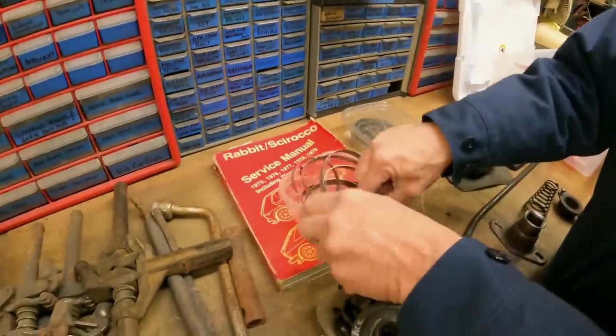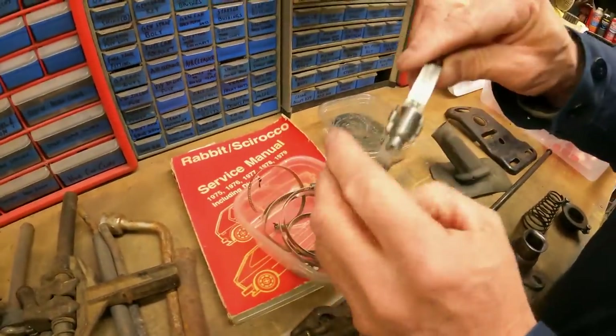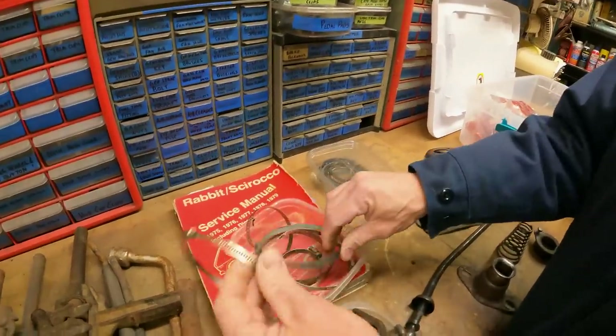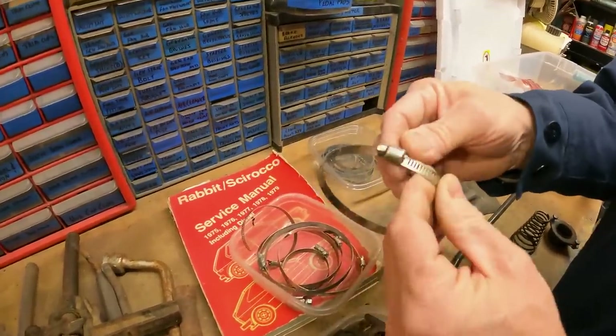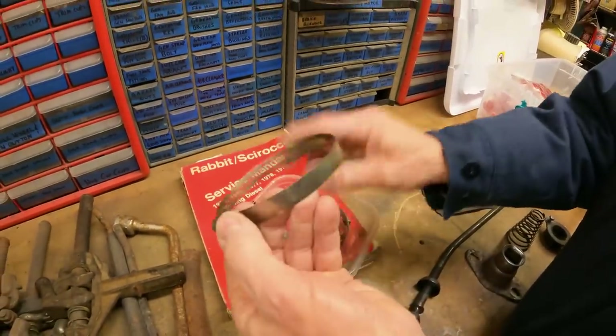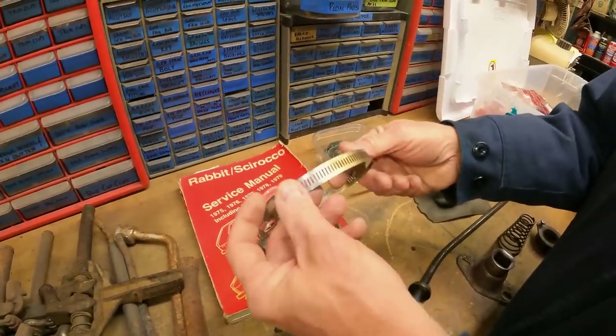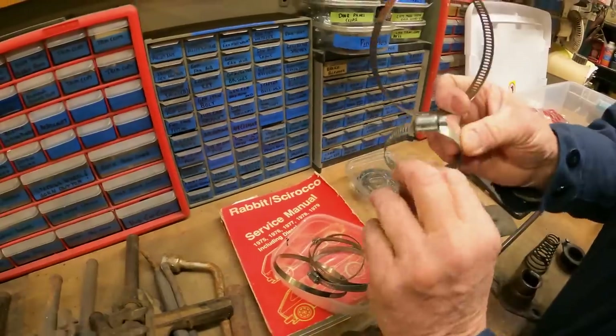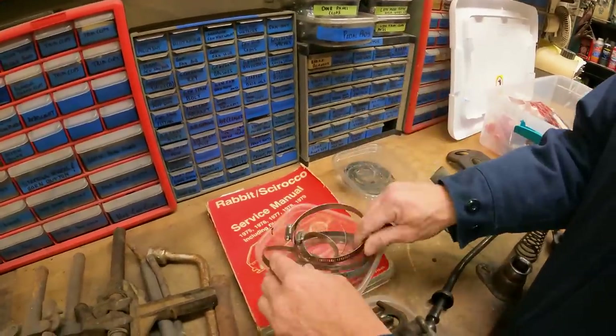A lot of times folks end up using worm drive clamps — those work just as well. I just like using the original ones. You want to use a thinner band — this is a good one, made specifically for this application. It's a thin band compared to some of the wide band clamps, but either one will work. There's your inside and outside clamp — that's an old Volkswagen clamp, part number 5157.